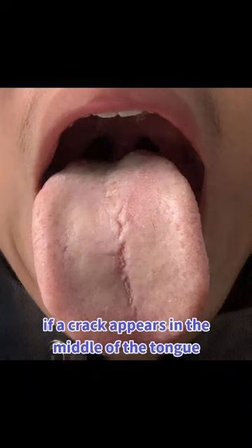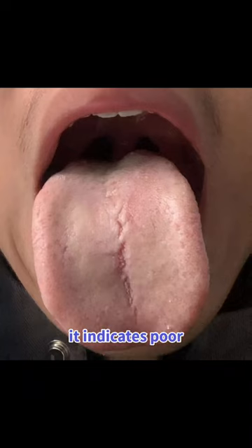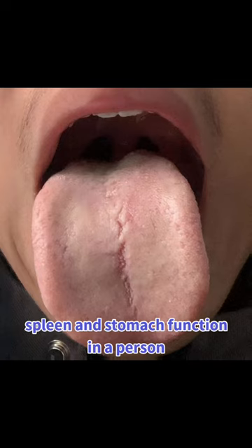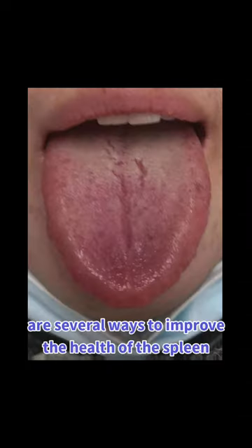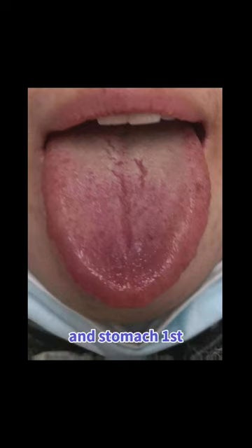If a crack appears in the middle of the tongue, it indicates poor spleen and stomach function. There are several ways to improve the health of the spleen and stomach.